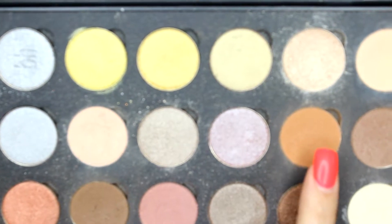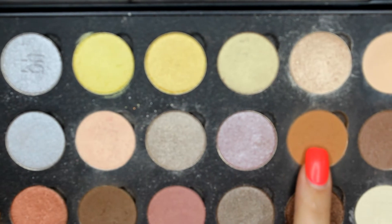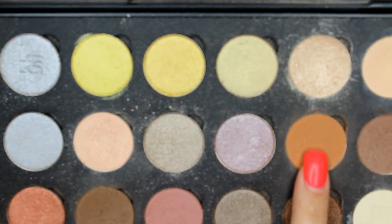Hello everyone, welcome back to the Isabelle Lightwood edition of the Mortal Instruments Character Transformation Series.